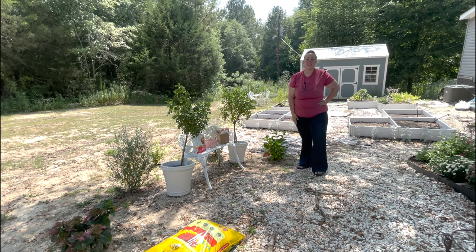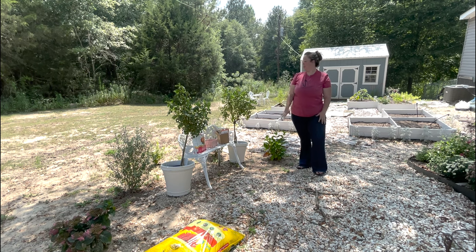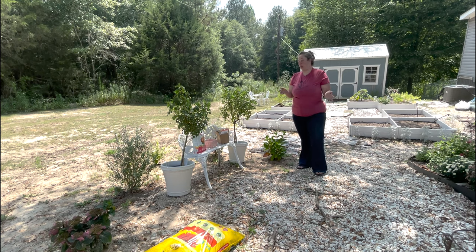Hey y'all, it's Betsy with Happily Ever After Etc and I'm back with another gardening project. Today I have some beautiful sunny knockout rose standards — they are grafted onto a kind of tree trunk, for lack of a better term — to plant in my new pots.